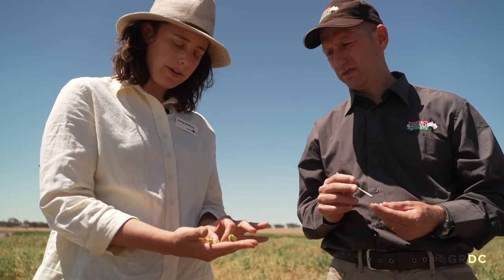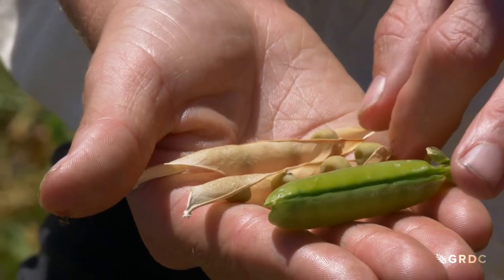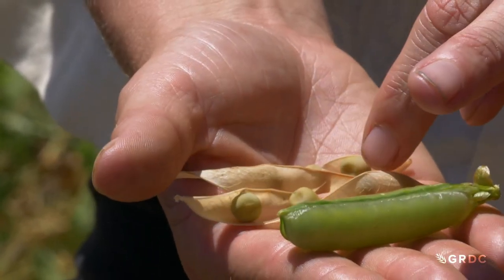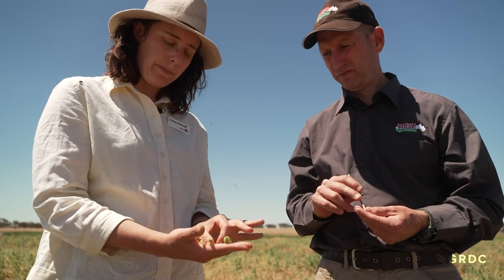This second pod is further along and closer to physiological maturity. You can see some dimpling which is natural for field pea seed, but importantly there's no signs of frost damage - that's what we're looking for in a healthy pea pod.